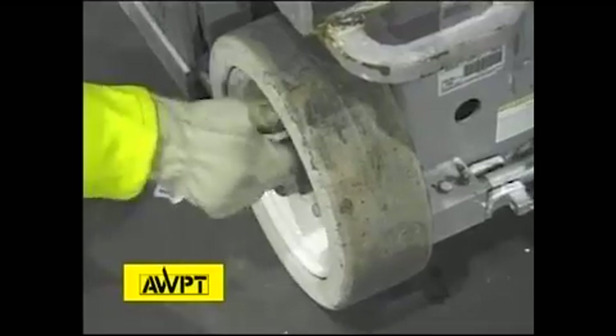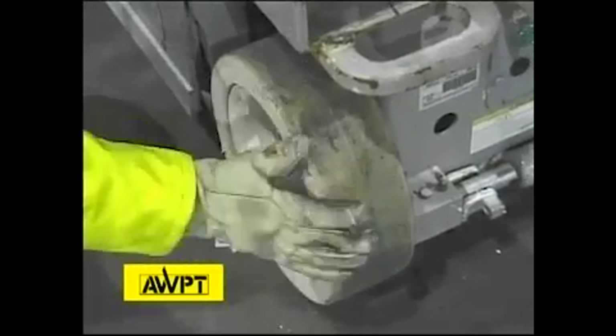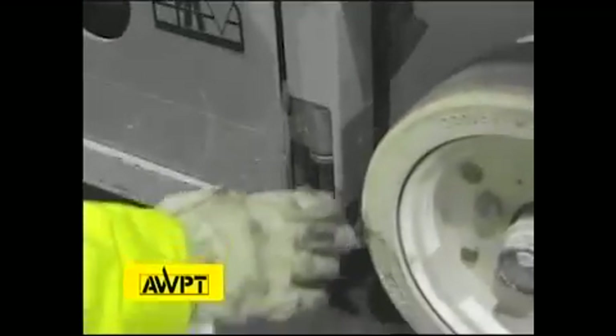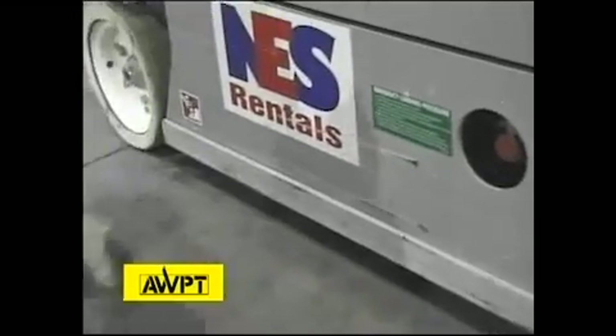We have another wheel over here. We're looking for debris wrapped around the spindle, chunks missing out of the tire that could affect stability, cracked rim, loose lug nuts — anything that could affect the machine's safety. Over here we have part of the pothole protection device that moves up and down. We're looking for debris in that area and damage to the pothole protection bar.